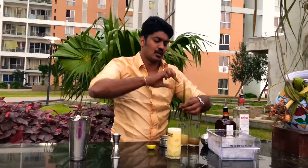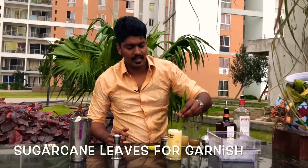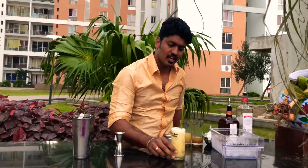Now for garnish, cut long stems off the sugarcane leaves and add for garnish. And there is your Pongal cocktail.